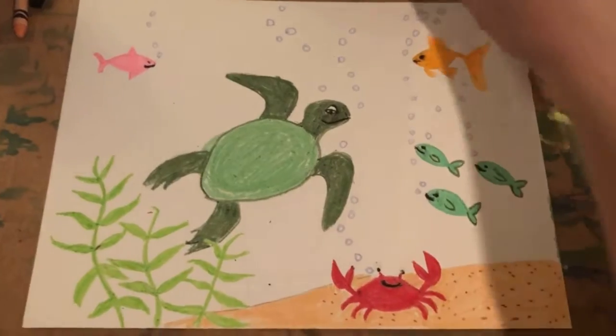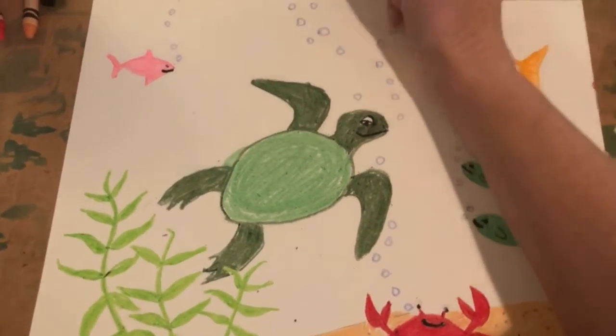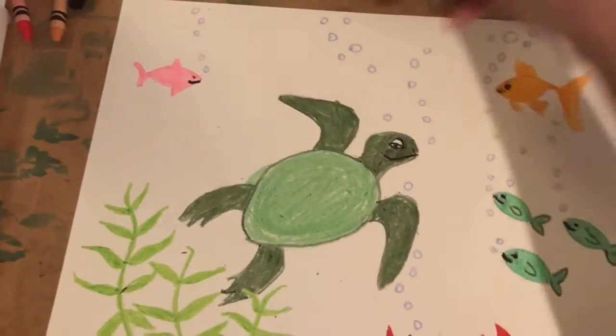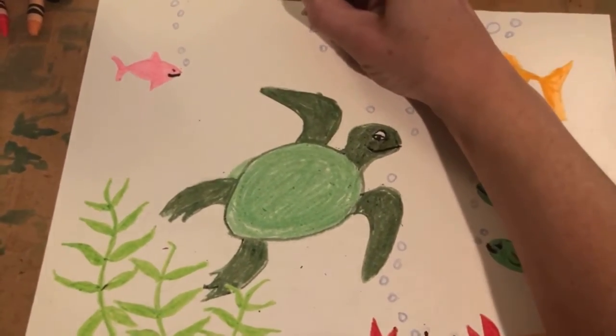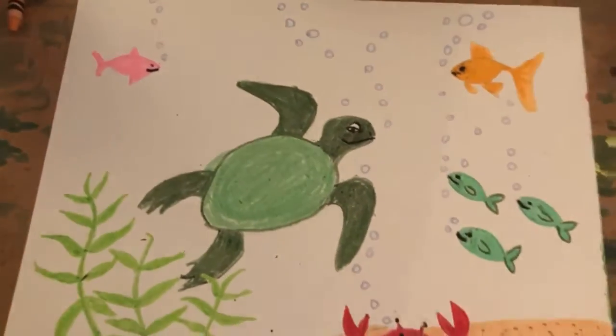One of my favorite steps is adding bubbles. You can use a light blue, a light gray, or just white. The firmer you press down with those colors, the more they will resist the blue paint that comes next.